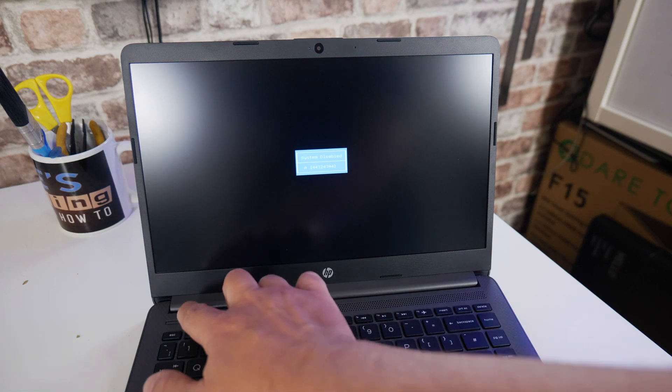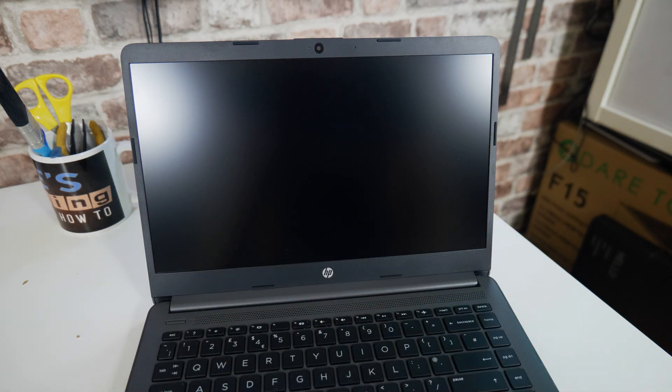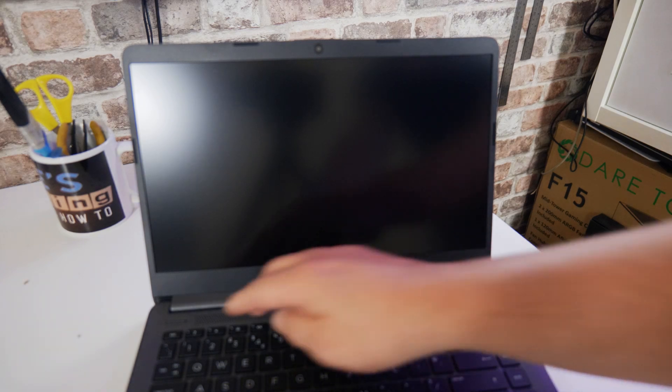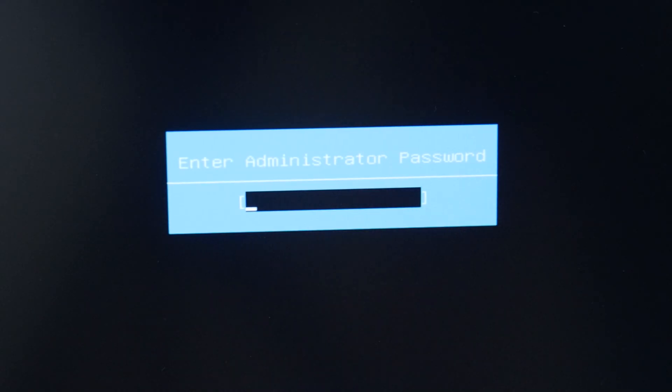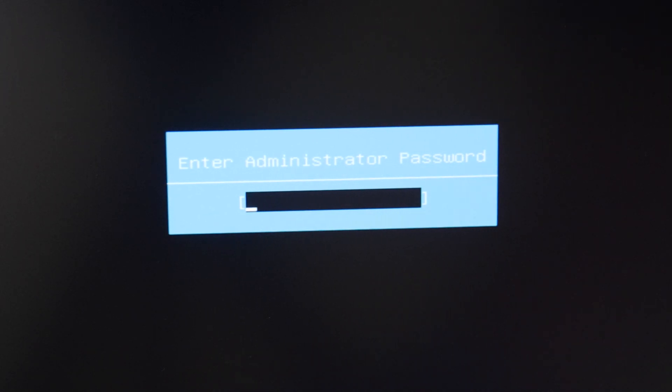So next thing to do is to turn the laptop off — press the power button. Now we can turn it on. What you want to do is go straight into the BIOS, so ideally you want to be pressing the function button and F10 on this particular model to go straight in. So now we're back in and we can type in our unlock code. Our particular code is D4AB3687.